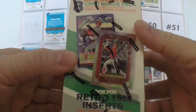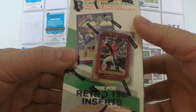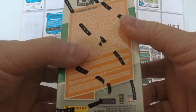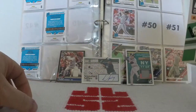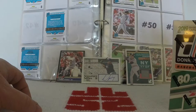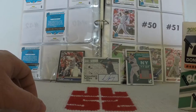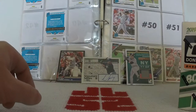Two types of parallels to look out for: we've got purple parallels, and rapture parallels. I've been looking forward to this because so much of 2019 Donruss I've enjoyed — I've enjoyed watching it being opened, and the hobby box I opened was just a tremendous amount of fun. It got four hits. You can see three of them in the background.